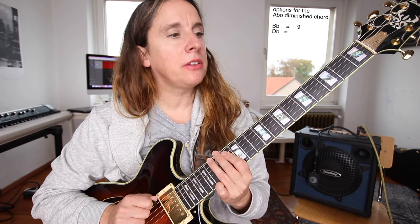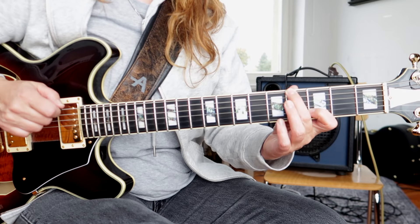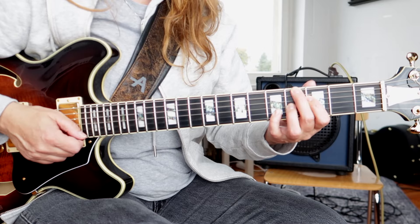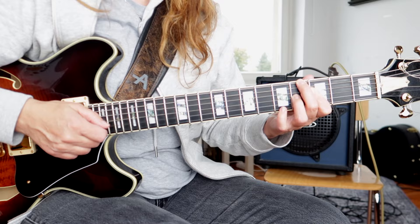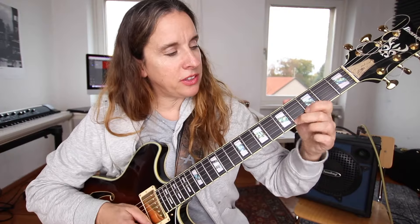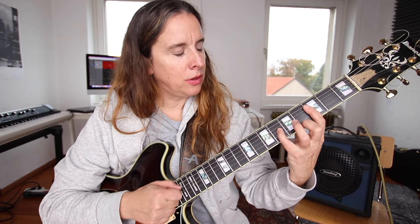I also have a Patreon channel where you can access all the PDFs I have there — if you're a patron you can download them for free, or buy them at allthethingsguitar.com. I also have a monthly practice session, basically a live stream where you get the practice plan in advance — a 30-minute stream where you can see me practice and play along. There are also going to be three videos analyzing the tunes Wave, Corcovado, and How Insensitive — including analysis and how to solo over those tunes.